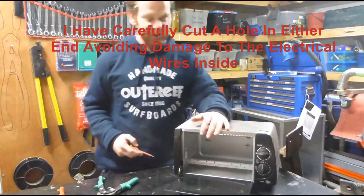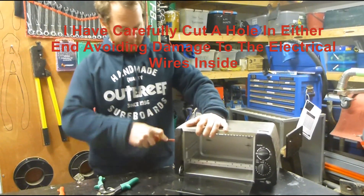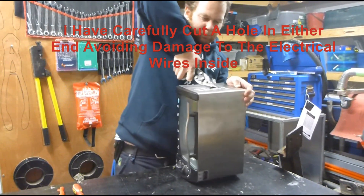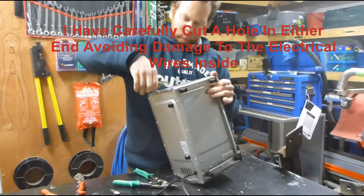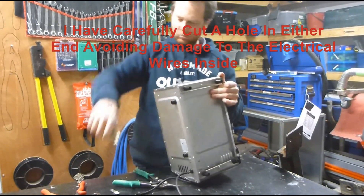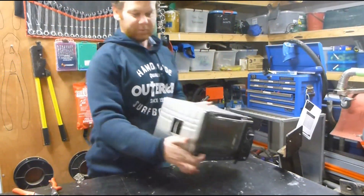You just basically want a cheap toaster oven and we're just going to butcher a hole in the side of it. I've put a hole in both ends.